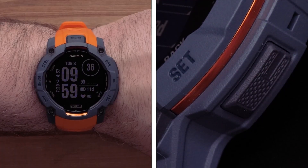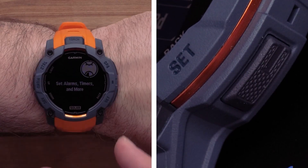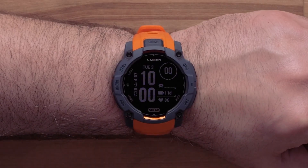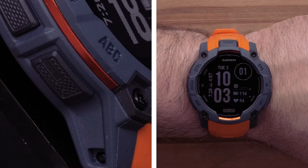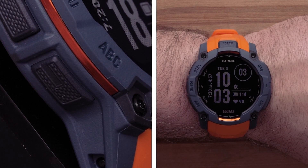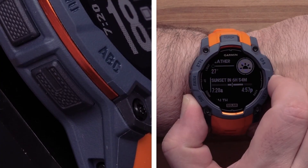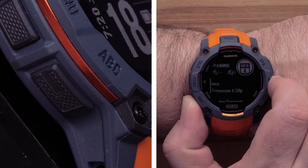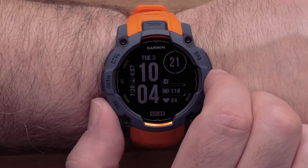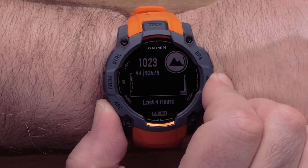The back/set button is on the bottom right of the watch. Holding this button will show the clock menu, and pressing it will return you to the previous screen. The down/ABC button is on the bottom left of the watch. Press this button to scroll through the glance loop and menus. To learn more about your glance loop, see our customizing the watch face and widget loop video. Hold this button to view the altimeter, barometer, and compass — also known as the ABC screen.